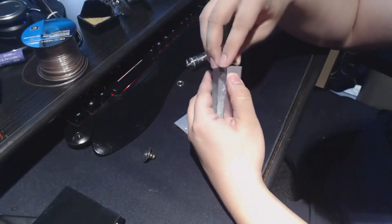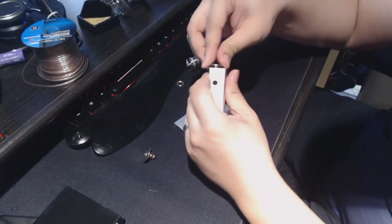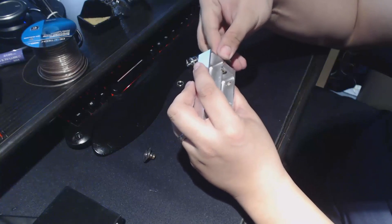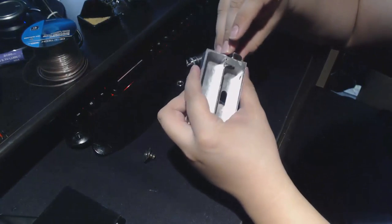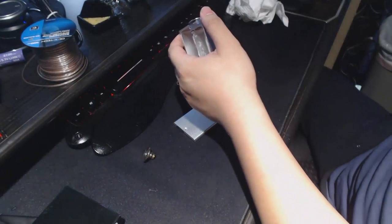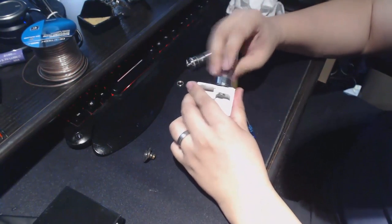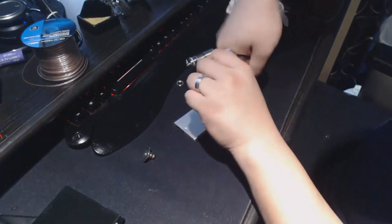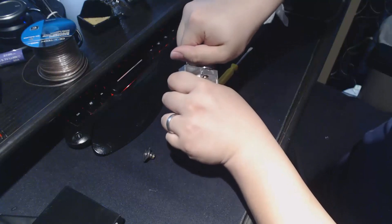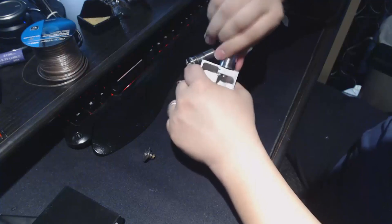After the hole is nicely threaded, take your Varitube and the little screw that comes with it and slowly apply it into the hole, making sure it catches threads properly. You can also use an atomizer to help screw the 510 connector down into place. Now it's nice and flush with the body.